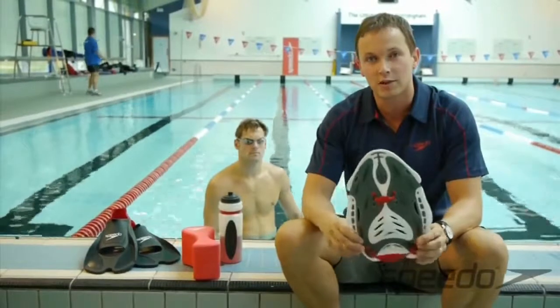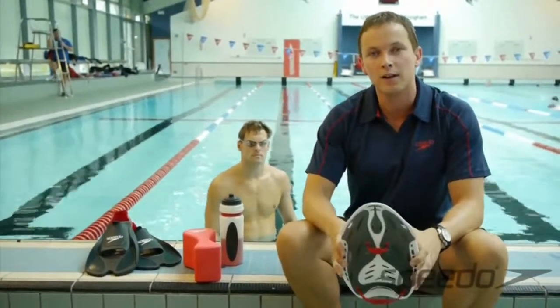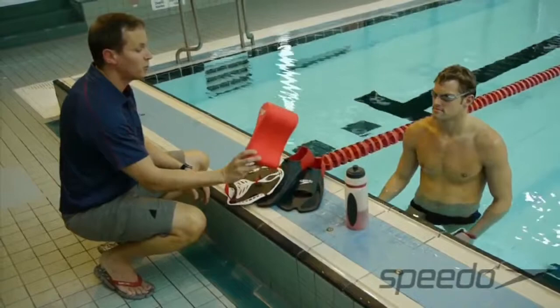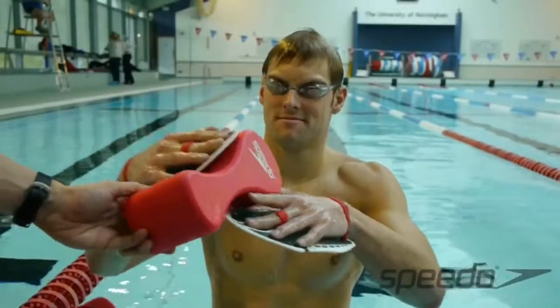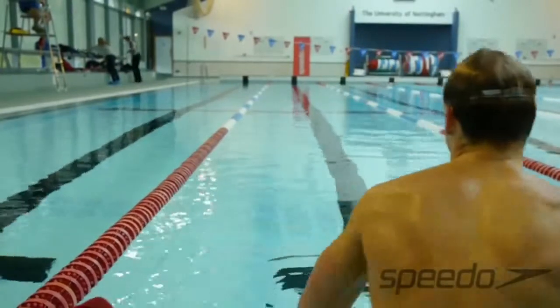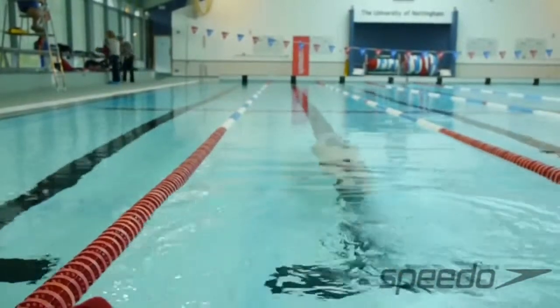You guys will be just as creative and can probably come up with another ten different things, but hopefully that gives you something to get started on. Okay Liam, so we're just going to work on distance per stroke — pop the pull buoy in as well as using the power paddles. Swim with a nice balanced stroke, working on distance per stroke and trying to get that nice high elbow on the freestyle technique.